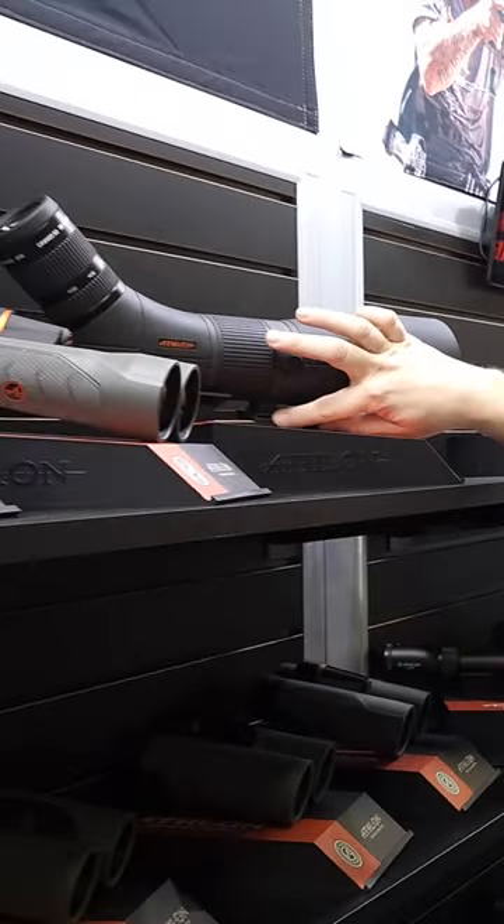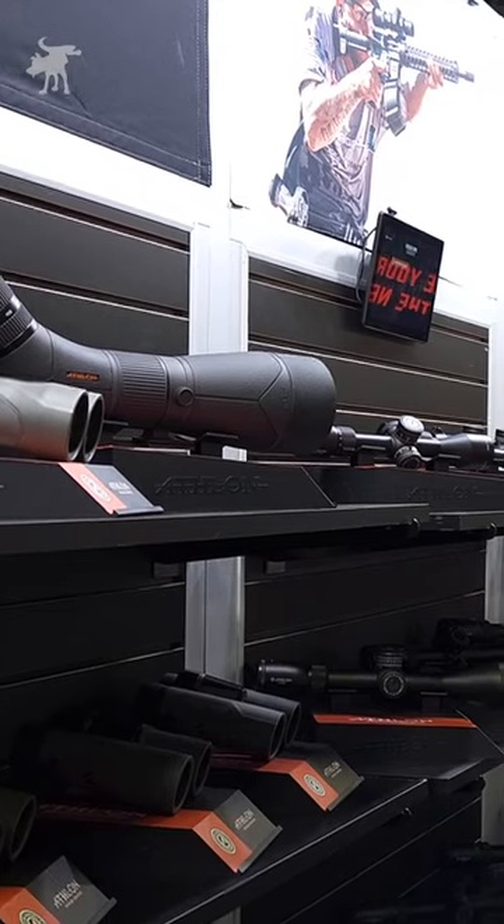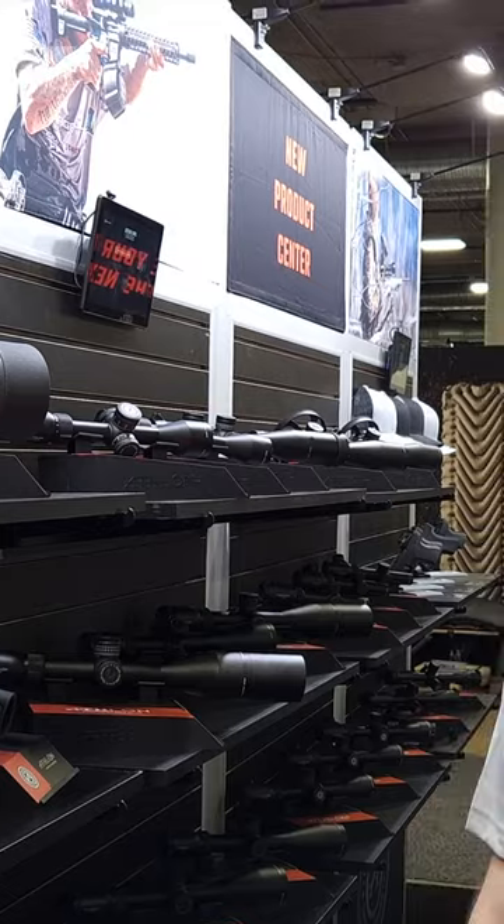Built-in Arca, so it's gonna be compatible with our tripods. No plate needed. Nothing's gonna come loose. Slap it on the tripod, it's solid. You can pan and tilt all day long, no problems.